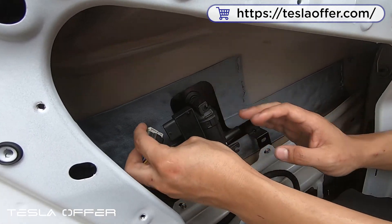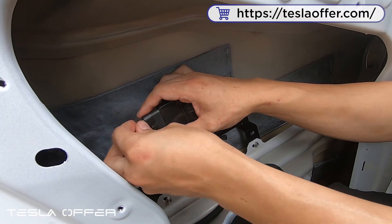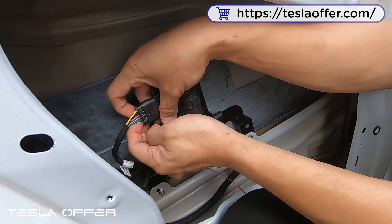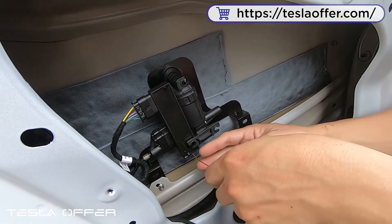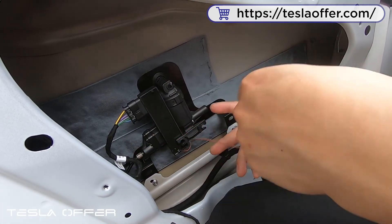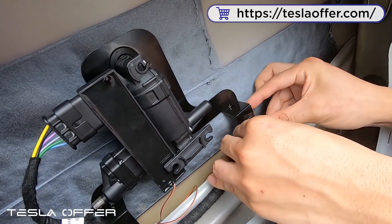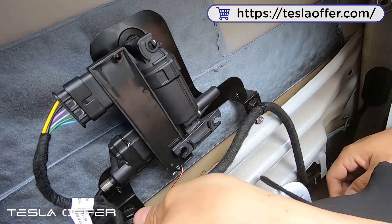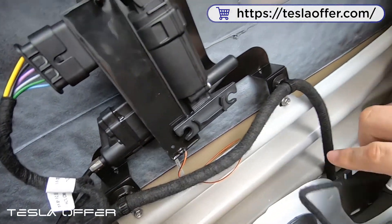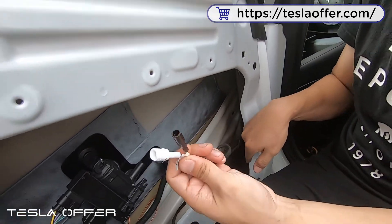Now we have secured this, and we just connect the remaining connector — just press and lock. This wire you can wrap it around here or just cut it out; it doesn't have any use right now. Then we put this back in, and here we just connect to the power and ground when we wire the power and ground to the door.